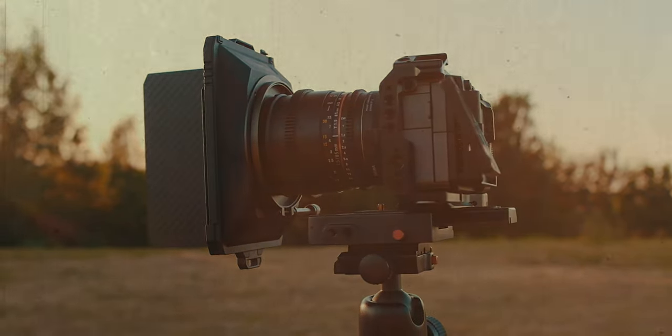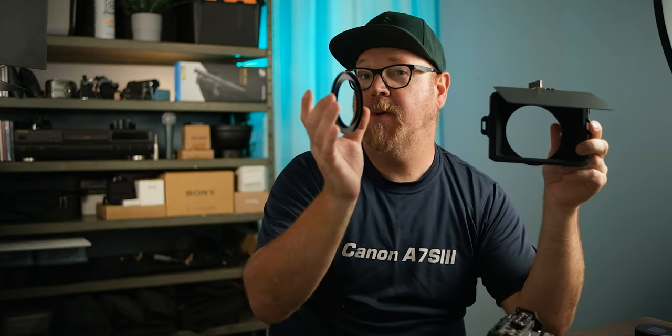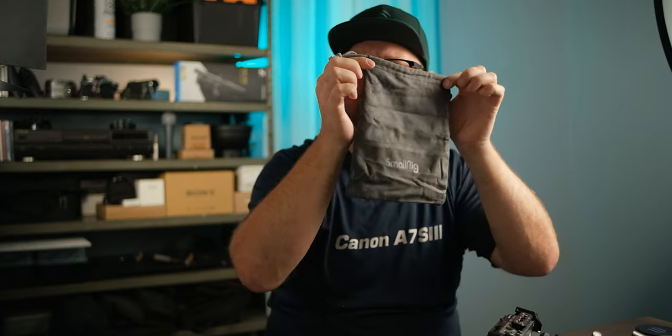The Mini Matte Box comes with a top flag, a couple of adapter rings which we'll use here in just a second. There's also a filter tray — I'll show you in just a second — and this little carrying pouch, storage pouch, whatever you want to use it for, it's included.